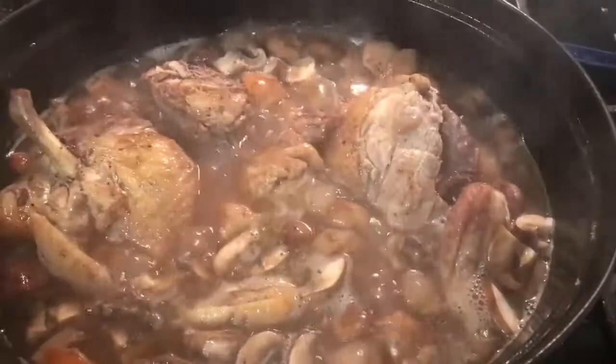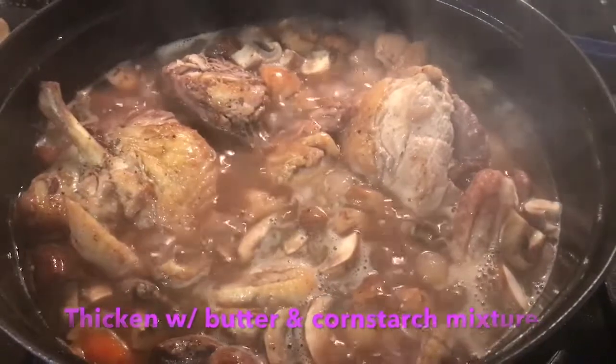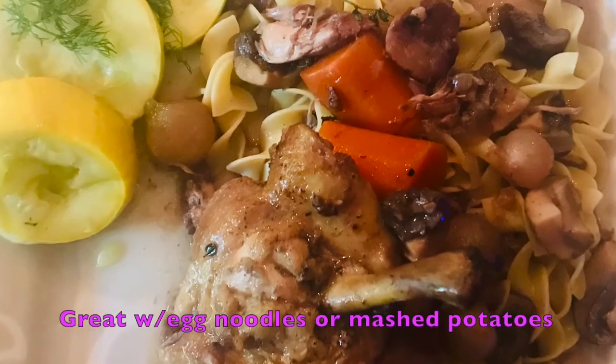Cheers. Simmering away — the final stages of Coq au Vin. Yum!